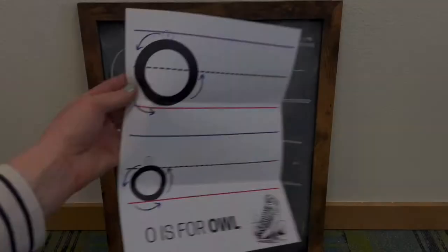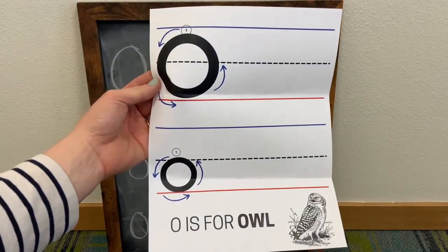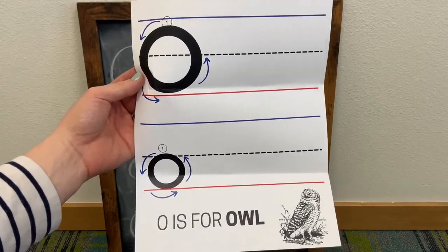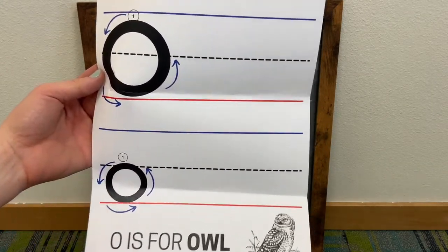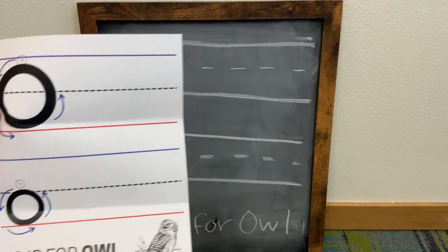All right, let's begin. In this week's Take and Make Kit, you should have received this practice sheet, and you can follow along as we learn how to write an uppercase letter O and a lowercase letter O.